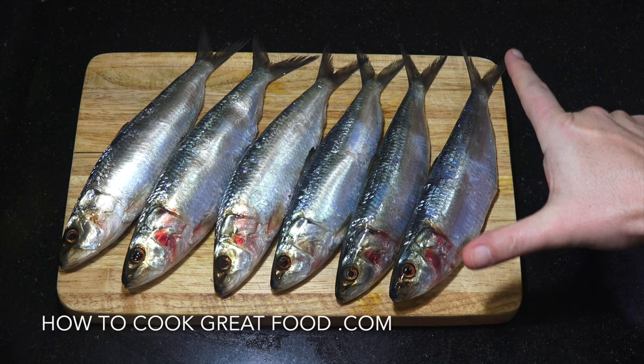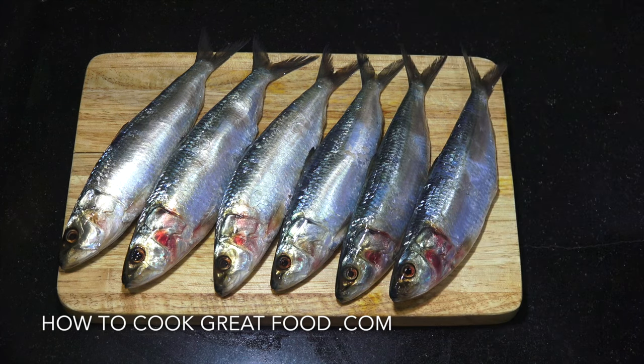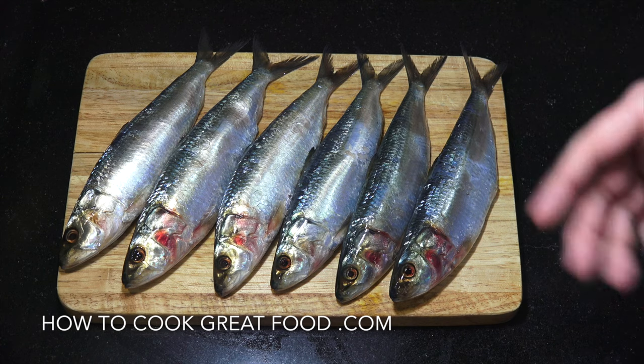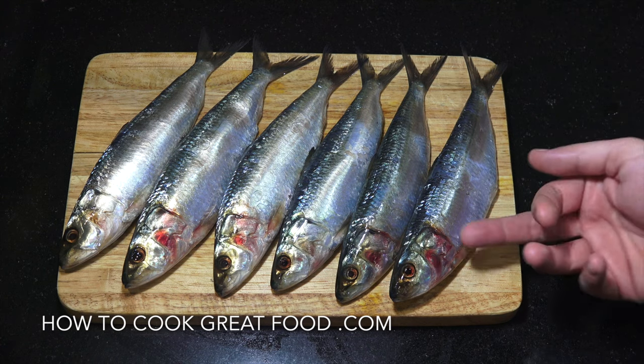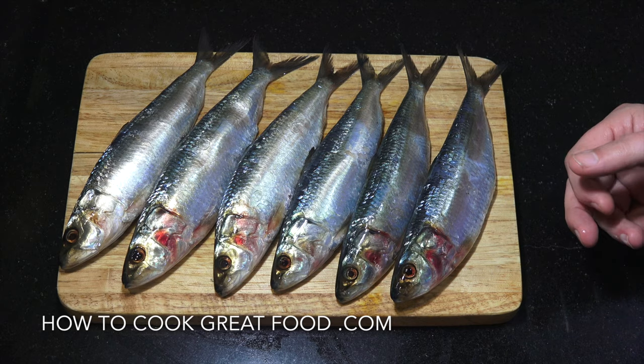Okay, so these are the size that I've got - you can see with my hand here, quite a decent size. If they're really small you don't need to clean them, but I'm actually gonna gut these out. Just gonna cut a slice down the bottom here, pull out the inners, and give them a little wash, then we can move on.